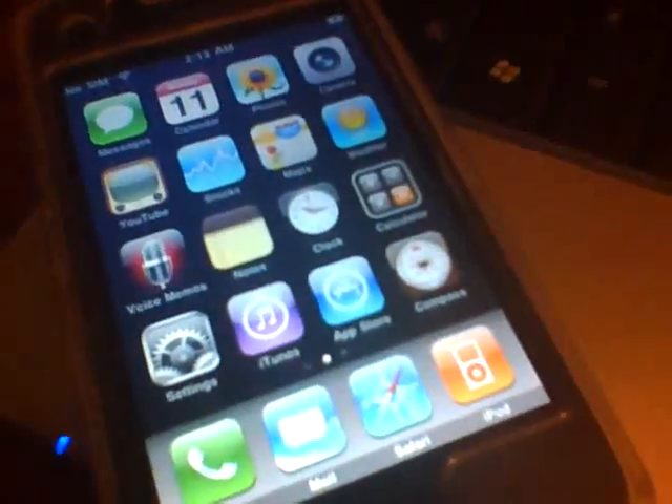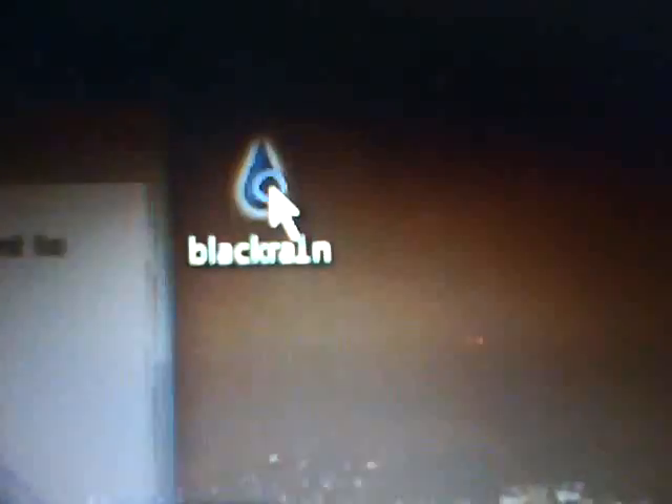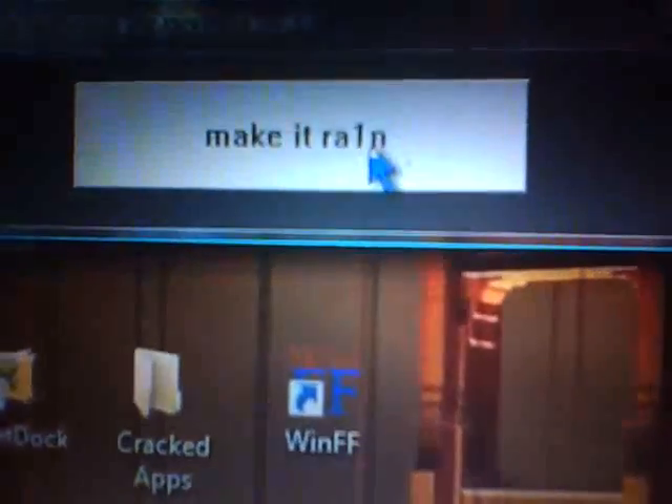So to get BlackRa1n to work, in my more info section I will have a link and you are going to download this. What you see right here is BlackRa1n. All I want you to do is double-click it, hit Run, and up here you see it says Make It Rain. All we are going to do is go ahead and hit Make It Rain.